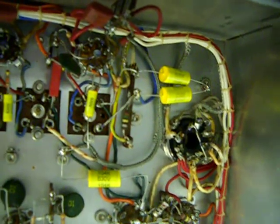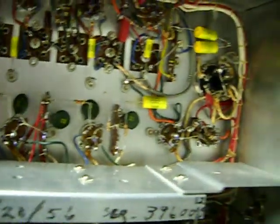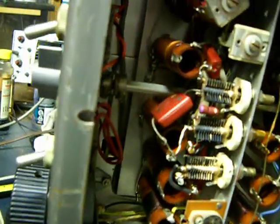Alright, here we go. Recapped it. Replaced a whole bunch of out-of-tolerance resistors — I just counted up the list, I think there's 22 of them that I replaced, and I don't know how many caps, maybe 25 or so that I replaced. There were old oil caps leaking — they're leaking goo. You can see there's a bunch of ceramic caps in there yet, but they really don't go bad, and none of them give me any indication that they're a problem, so I'm gonna leave them be. There's a mica cap down there that doesn't really go bad either.